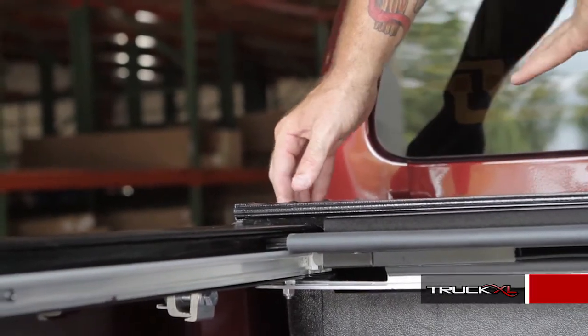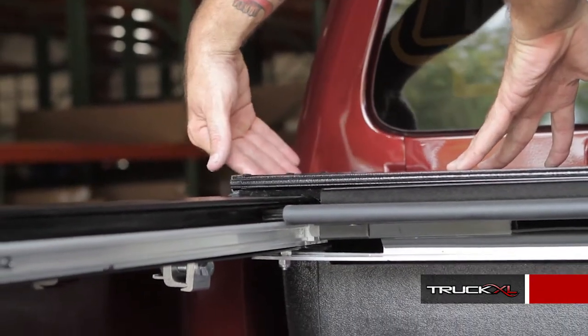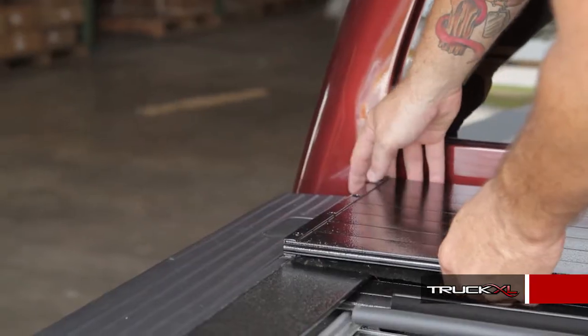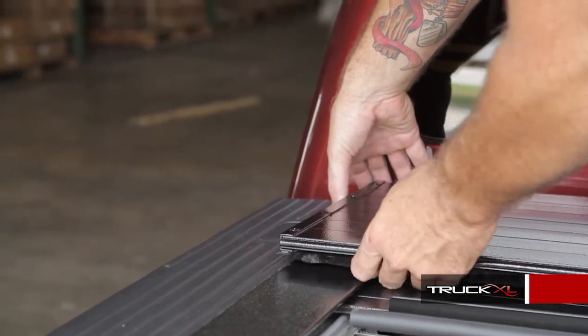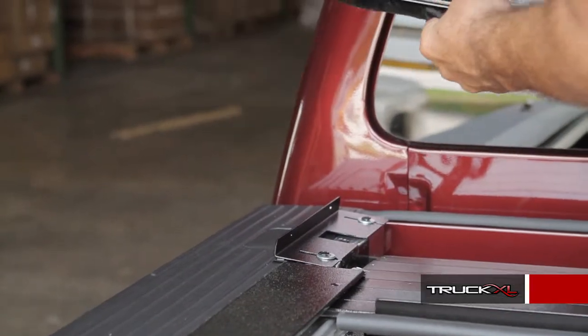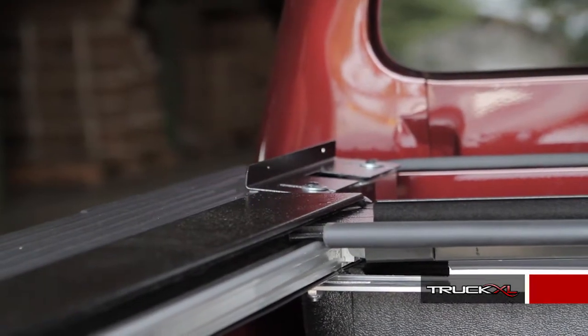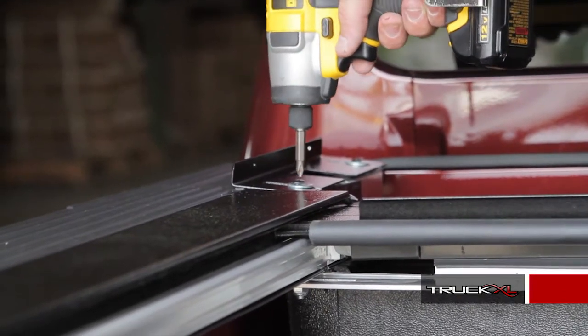We've already done the other side. Now put the top on, center it where it's supposed to be, take the brackets, push them where they need to be, and then easily pull the top up. The bracket stays in place, and then you just go and tighten back up the screws. In this case, you've got to move it in just a little bit.